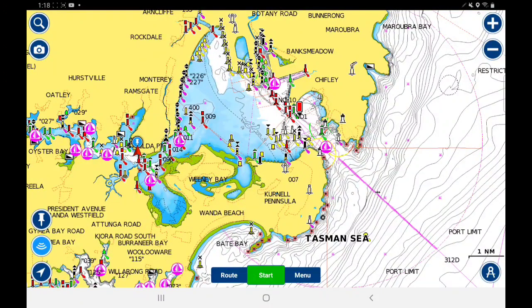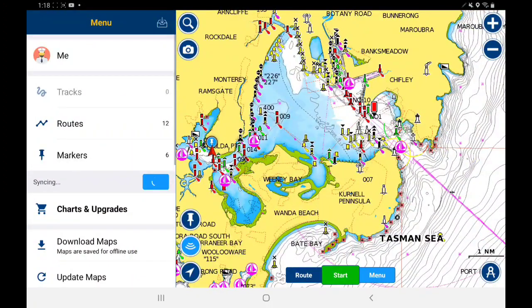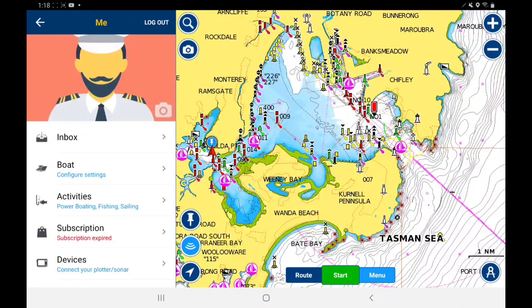I'll run through the app. The first thing you want to do is probably put in the boat configuration so it knows the draft, the width of your boat, and the height — just in case you've got a high sail or something. So you hit the menu down the bottom there, and what you do is hit 'Me' and then 'Boat Configuration.'